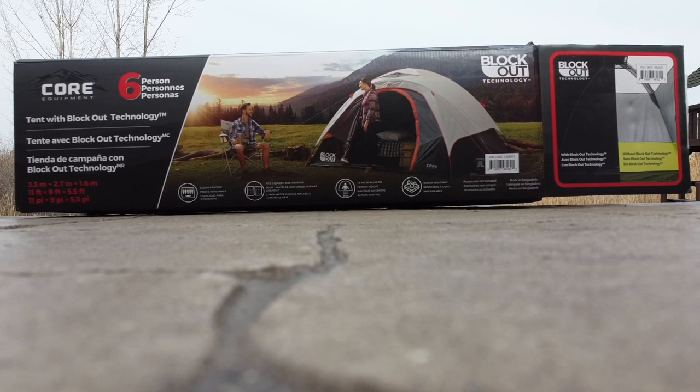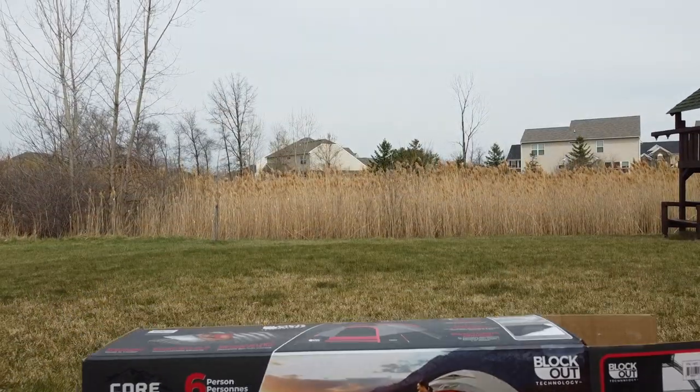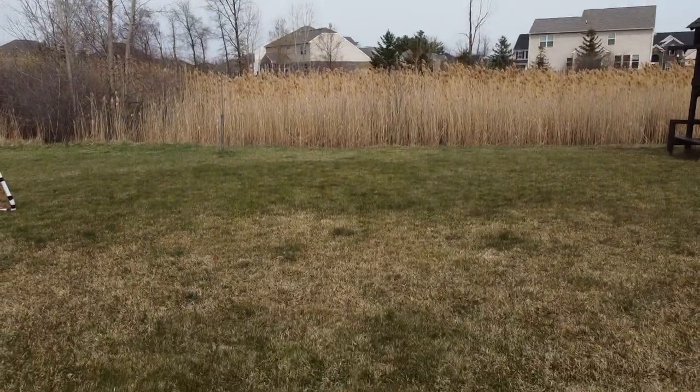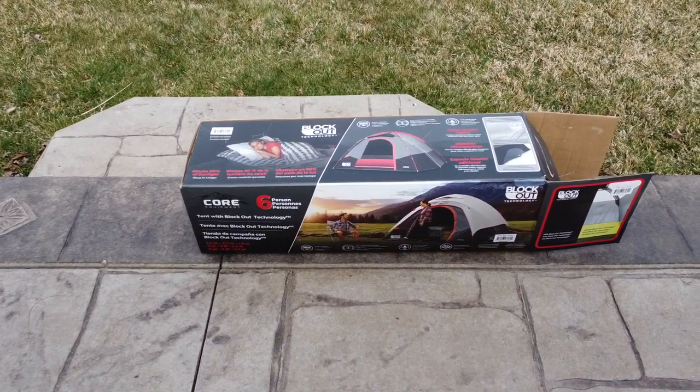I'll be doing a video review of this Core Equipment six-person tent. The clip you're going to see here is an image from a drone — unfortunately the drone crashed, and at the end of the video you'll understand why it happened. But for now, let's focus on the video.